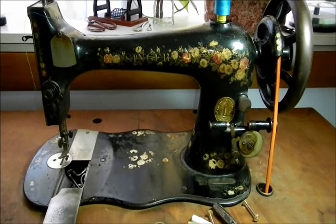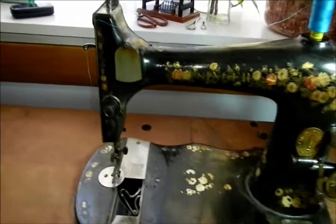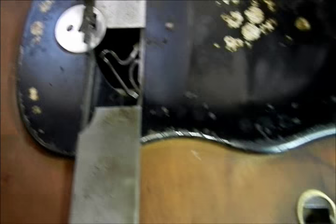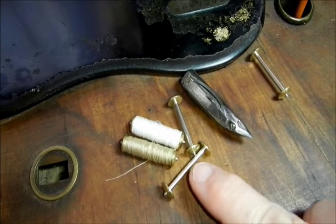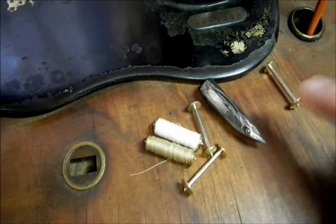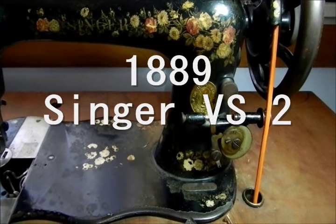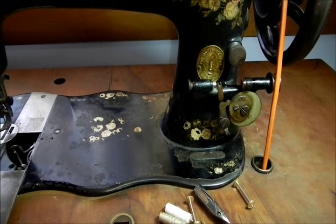This is my VS-II Singer machine. It's a treadle. It uses a long bobbin shuttle and long bobbins. These are the empty bobbins, the full bobbins, and the bobbin shuttle. VS stands for vibrating shuttle. It was manufactured in 1889, and I'm going to show you how to wind a bobbin, how to thread the machine, and run it.